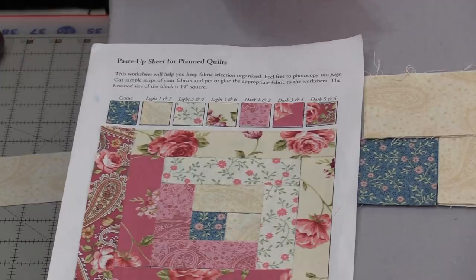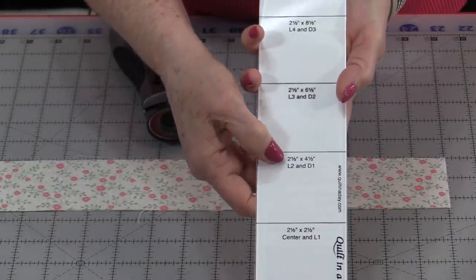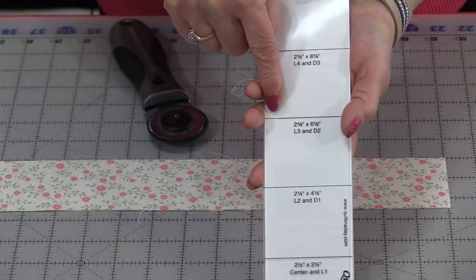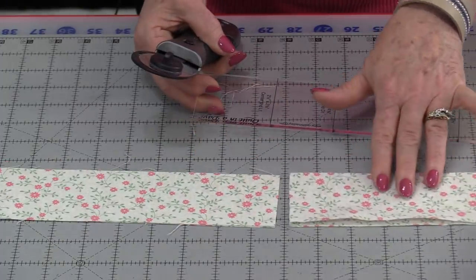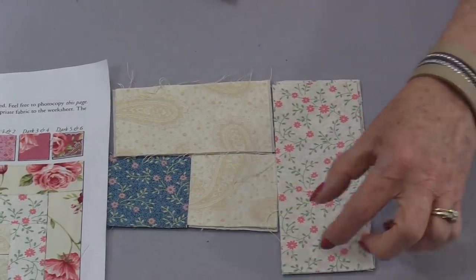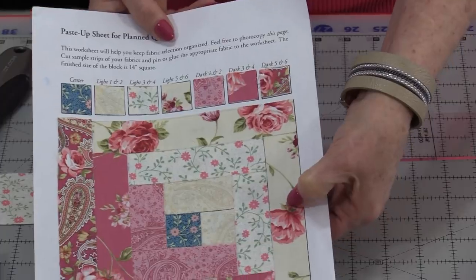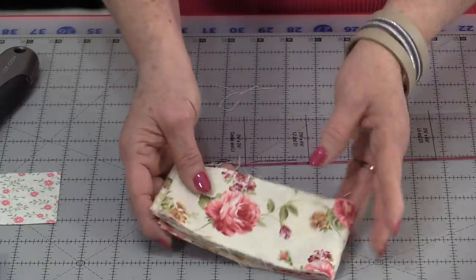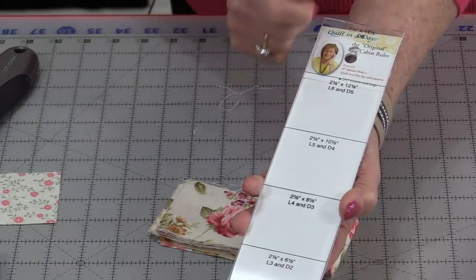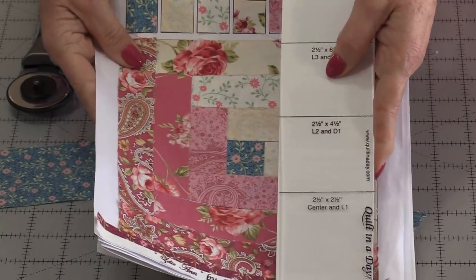Once the light 2s are done, we can put them right on top. We're going to cut the lights first and the darks second. We're going to need two strips for lights 3 and 4, so we can cut them together. On the ruler I'll follow up until I get to the L3 line and cut my first piece. I'll follow up to the L3, square it up, and cut. Make sure we're using the L4 line and cut. Continue cutting in the same way for light 5, 6, and the dark pieces — just keep following your L's and D's.